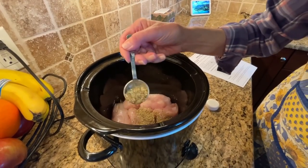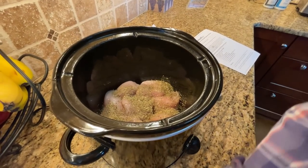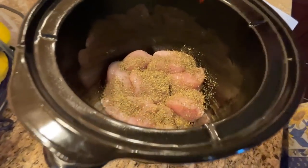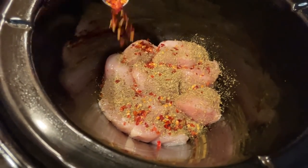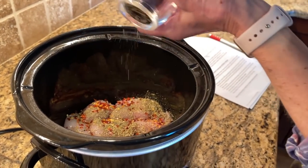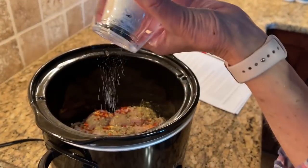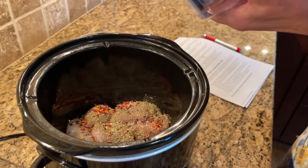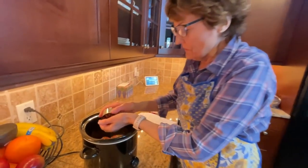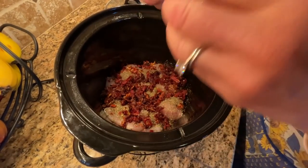As for spices: a tablespoon of Italian seasoning, a teaspoon of crushed red peppers, a little bit of black pepper — I love freshly ground pepper — and some sea salt. Now it's the sun-dried tomatoes' turn to go into the crock pot on top of the chicken and the spices. Spread those around.